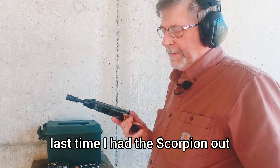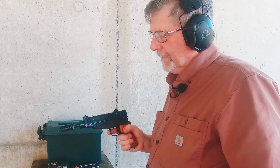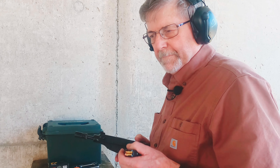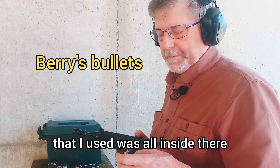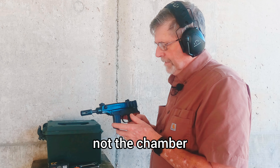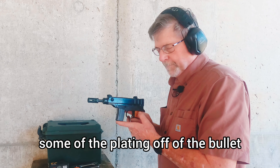Last time I had the scorpion out I used a 20-round magazine and it just stopped functioning — bullets were jamming. So I'm going to use the 10-round magazine again. When I took this apart to clean it, there were a lot of metal shavings in there, plating from the Berri bullets. I did some more polishing on the feed ramp, beveled the bottom of the chamber slightly, to see if they'll feed in better and not shave plating off.